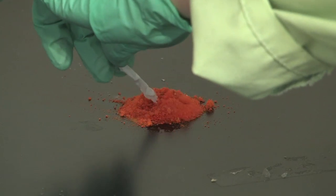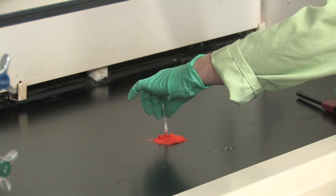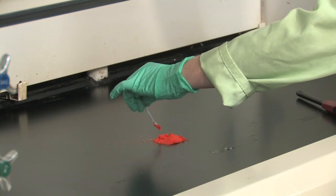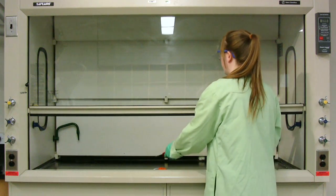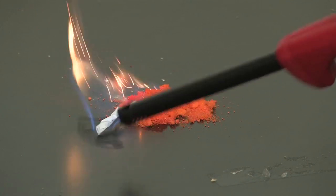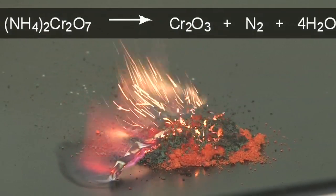If I can get it to stand up — it doesn't look like it wants to work. And now I'm going to light our fuse. And as you can see, this is a very exothermic reaction and it's decomposing quite rapidly.